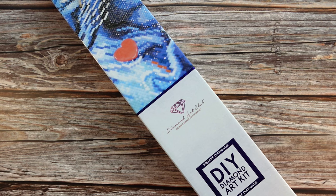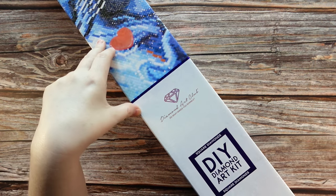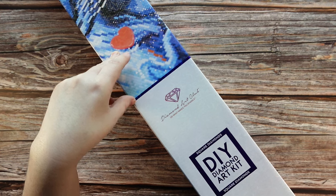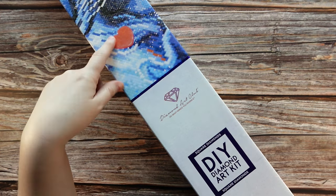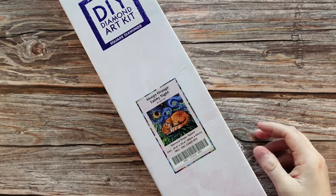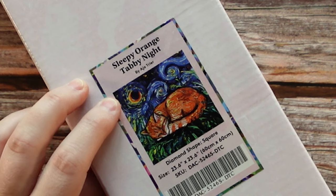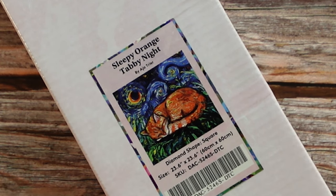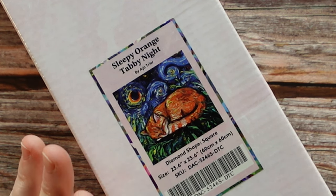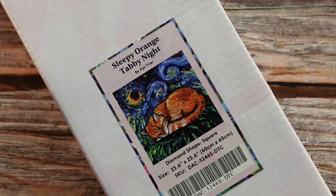First thing I'm going to do is share what I have in front of me. This is not a sneak peek — it's just an unboxing of a kit that was released, I think on Black Friday last year. Anyway, it's a square diamond painting kit. We can tell because of the blue and the square. This is called Sleepy Orange Tabby Cat by Aja Trier, and it's going to be a 60 by 60 centimeter diamond painting — a perfect square. I have opened this previously to plan what I'm going to share with you guys today.